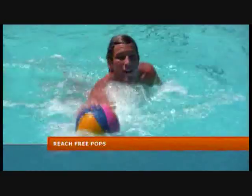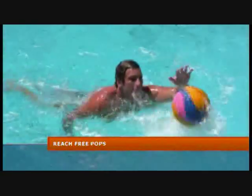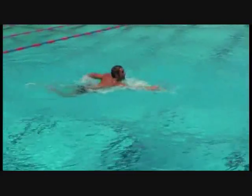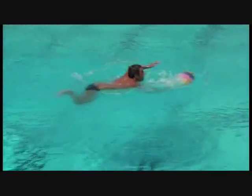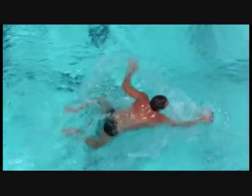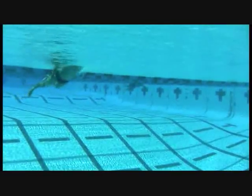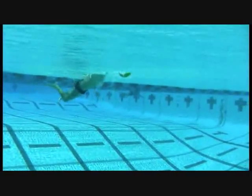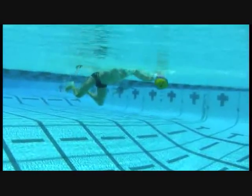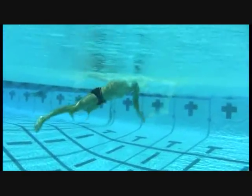This is a great drill we learned back in Europe — the reach free with a pop on the ball. So reach free pop: every time your hand releases from the ball, do your best to put a backspin on the ball so it comes back to your other hand. This is a great drill for ball control as well as position control in the water. In the underwater camera you'll see that the arm taking the stroke is working simultaneously with the breaststroke kick, giving the player great power and energy to move forward through the drill.